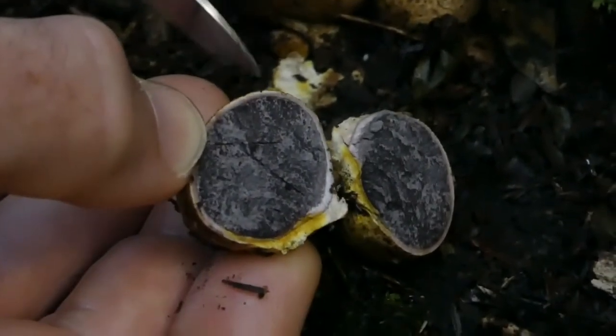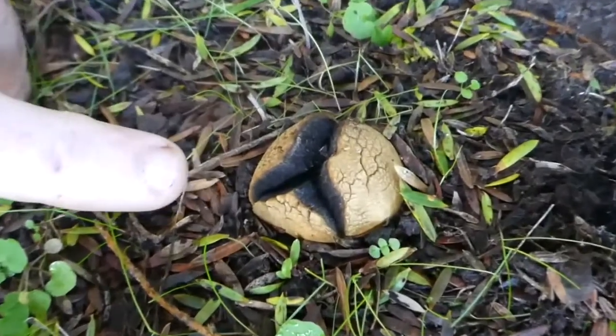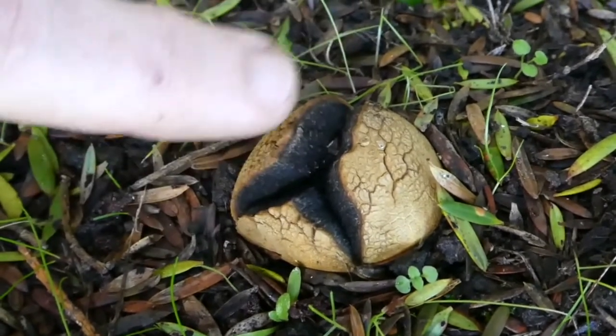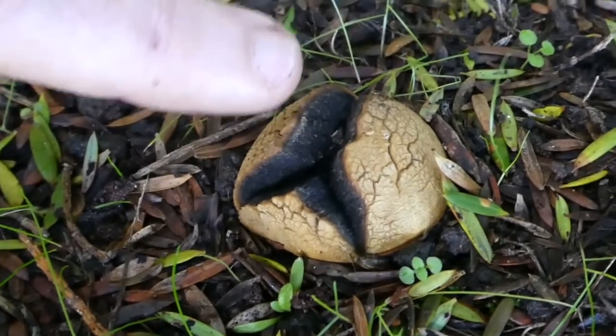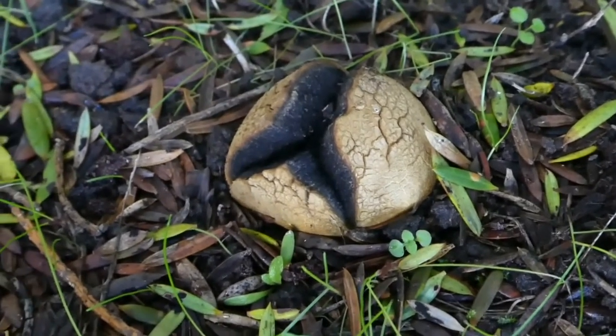With age these things will crack open and then the spores will just get released. Here we have an example of scleroderma breaking open so the spores are just being released. This is different to a puffball, where it will usually split and raindrops falling on it will puff the spores out. These are more passively dispersed.